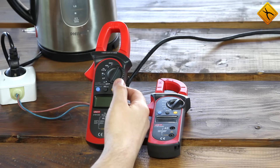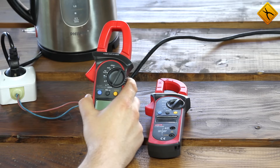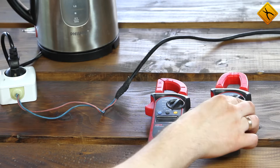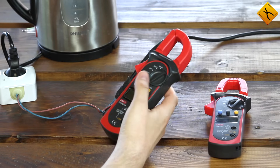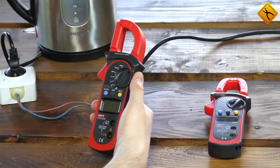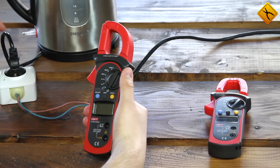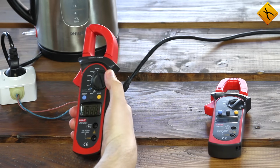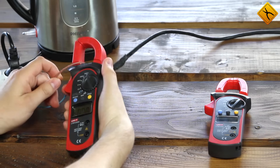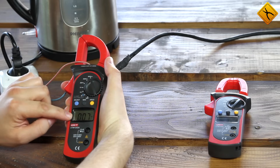The second most important thing to remember when measuring current is setting the correct measurement range. If you are not sure about what current range to use, you have to start with the maximum. I'm going to measure the current used to power this electric kettle. Assuming I don't know the current but it has to be lower than 600 amps, I turn the kettle on, switch the meter to alternating current with a 600 amp range, and put the clamp on the wire. The kettle uses about 7 amps.